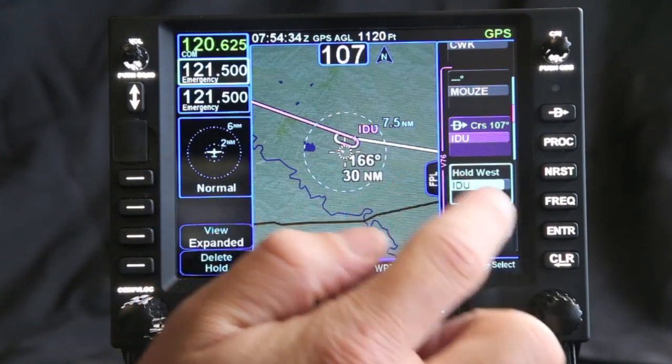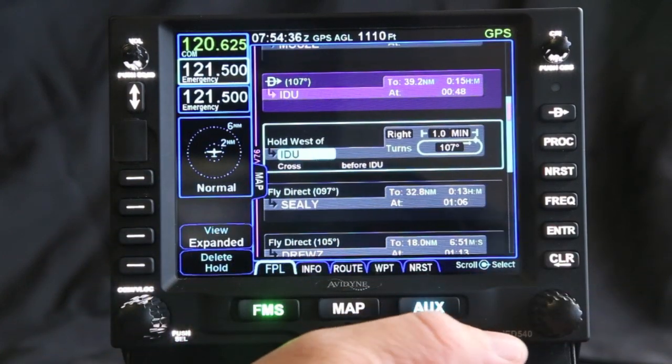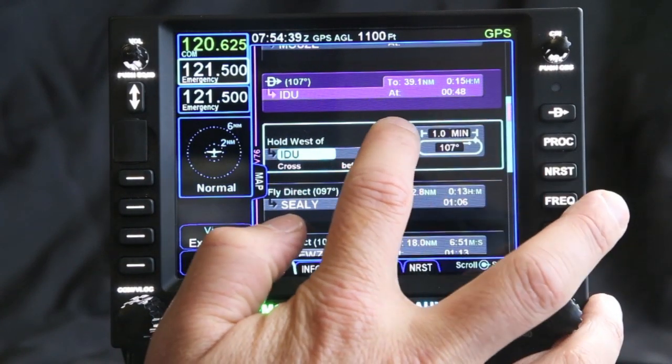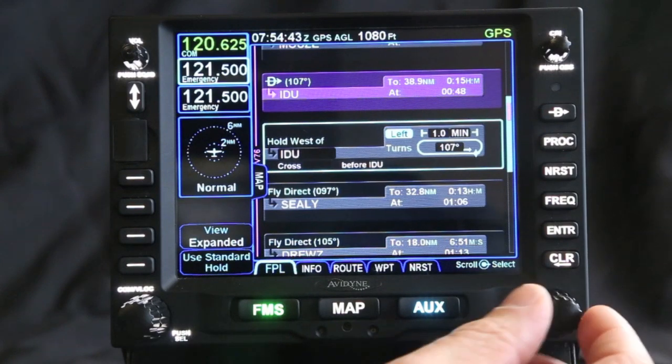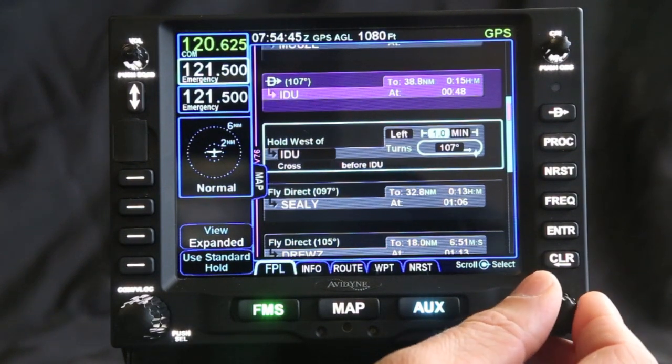It's right-hand turns for a minute — it puts in a standard right-hand turn on this side. Now if we want to make changes to this, we can change this to a left-hand turn quickly and easily by touching the screen. I can also turn this knob and select it that way.